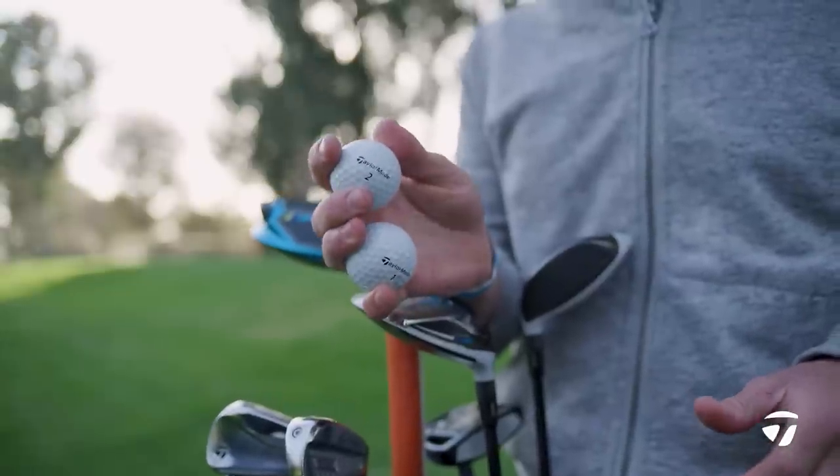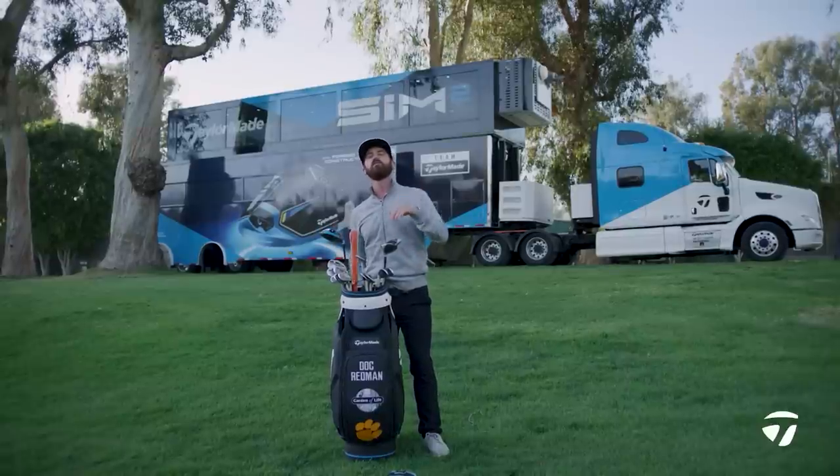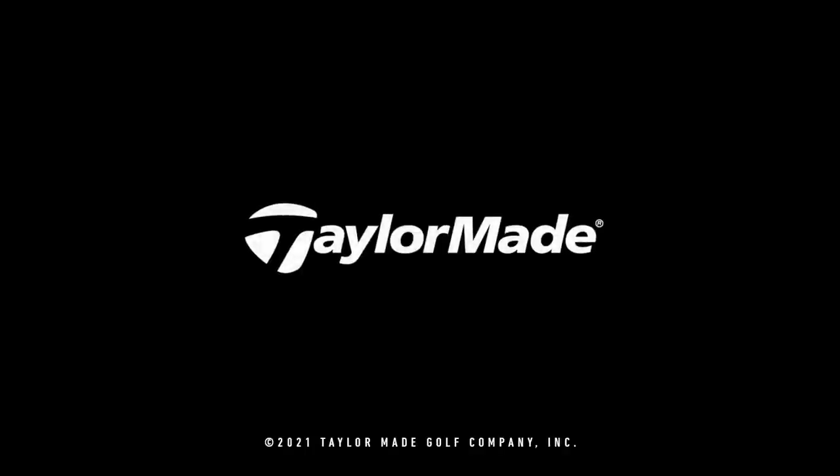He caps it all off with a TP5 golf ball. Good luck this week to Doc Redman — looking forward to seeing if you can recreate that success from 2017.